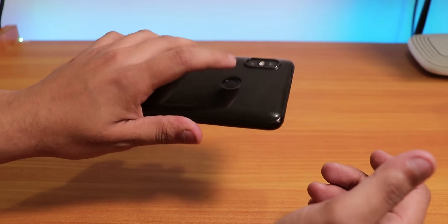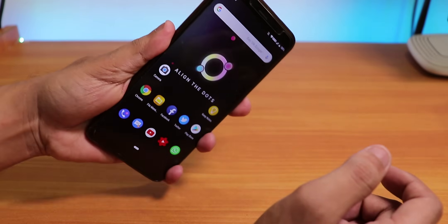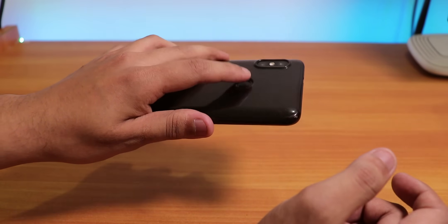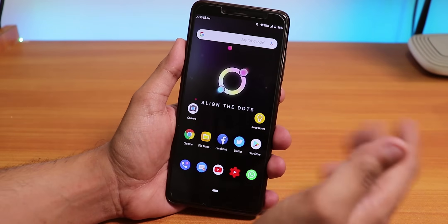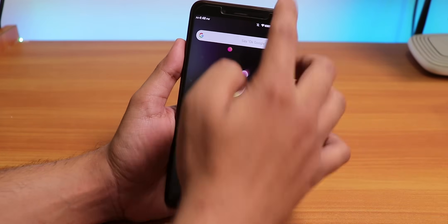You can just double tap on the home screen to make the phone sleep. Let me just unlock the phone — as you can see the fingerprint scanner speed is pretty decent. Let me show you the fingerprint scanner speed again. So as you can see it's not too slow, not too fast, it's pretty good.